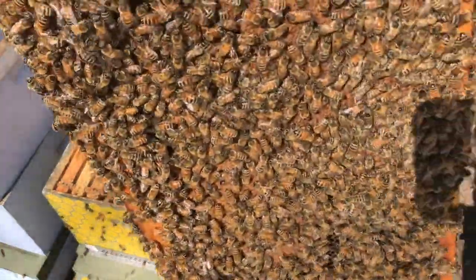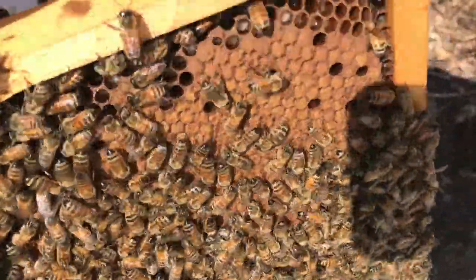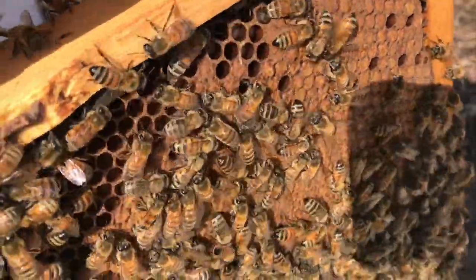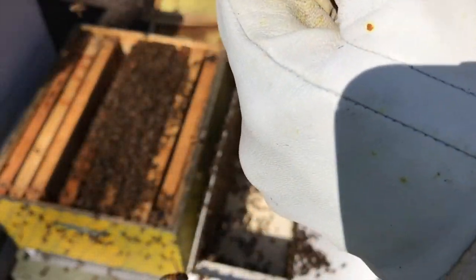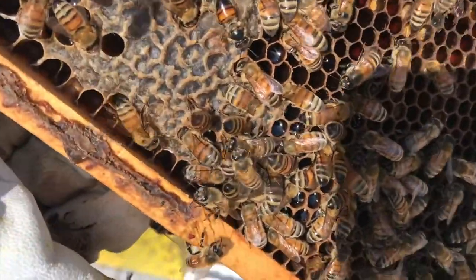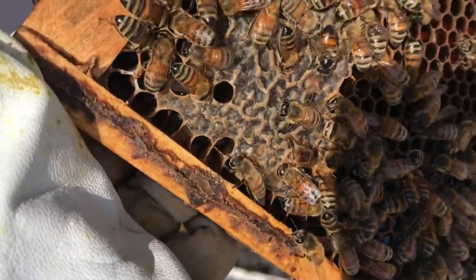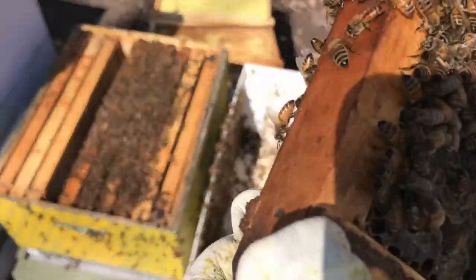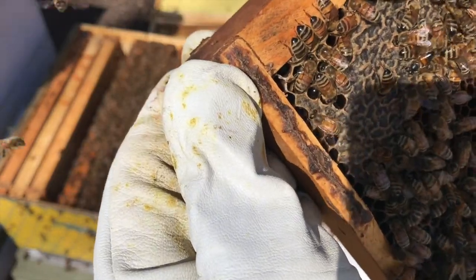Here in the very corner you can actually see — hopefully you can see in those cells — there are little white grubs almost. Those are the larvae. Over here, right above the shadow, you'll see it's like solid material in there — that's pollen. They'll pack it in there and save it to feed the baby bees. And then up on the top here, right by my thumb, you'll see that kind of darker color capping — that's honey.